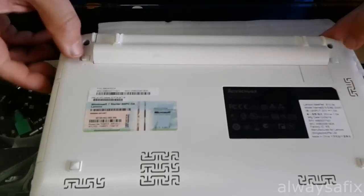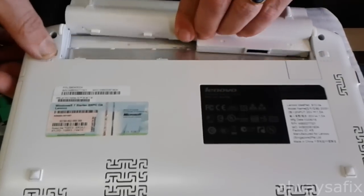So, start off by pulling these two tabs to the side to release your battery.